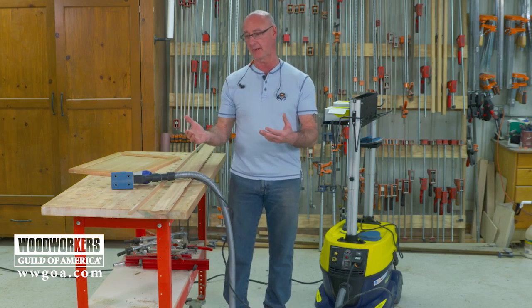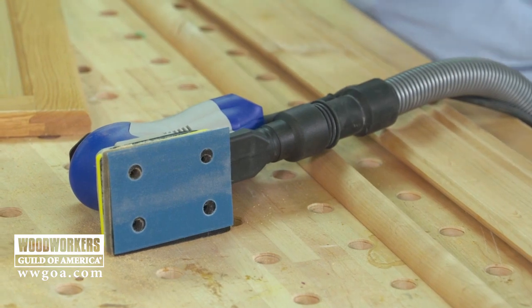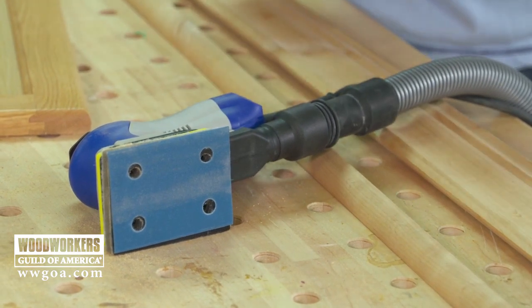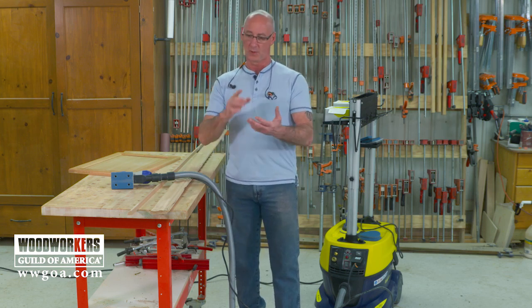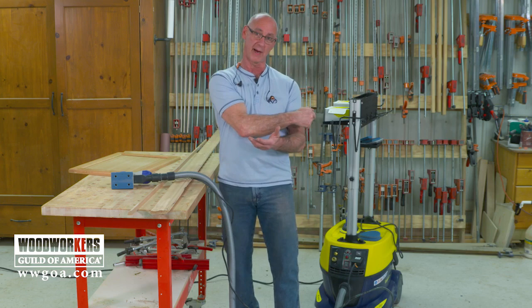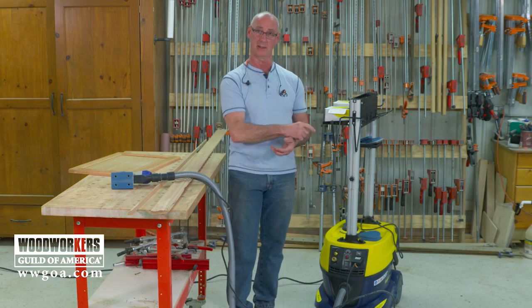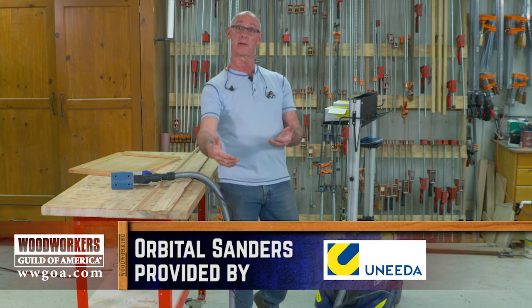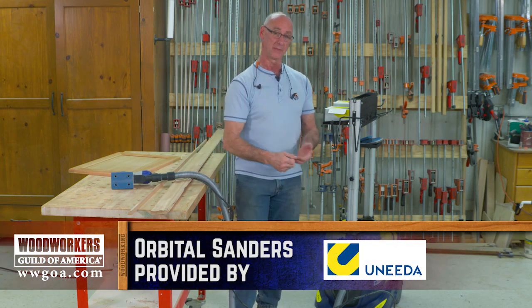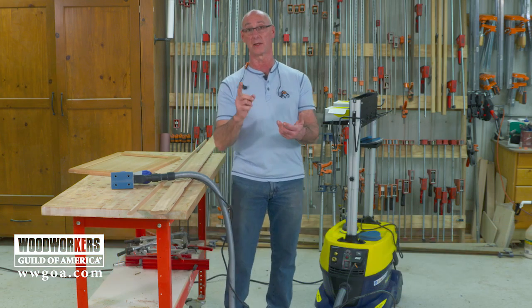What I'm looking at here today is a sander setup from Unita that makes profile sanding and some other sanding go a whole lot better. A couple things are happening here — one, tool-actuated vac. What that means is that when the sander comes on, the vac comes on. When I stop the sander, the vac will continue to cycle for a little bit to clear the line, and it's got great filtration on it so I know the environment stays clean.